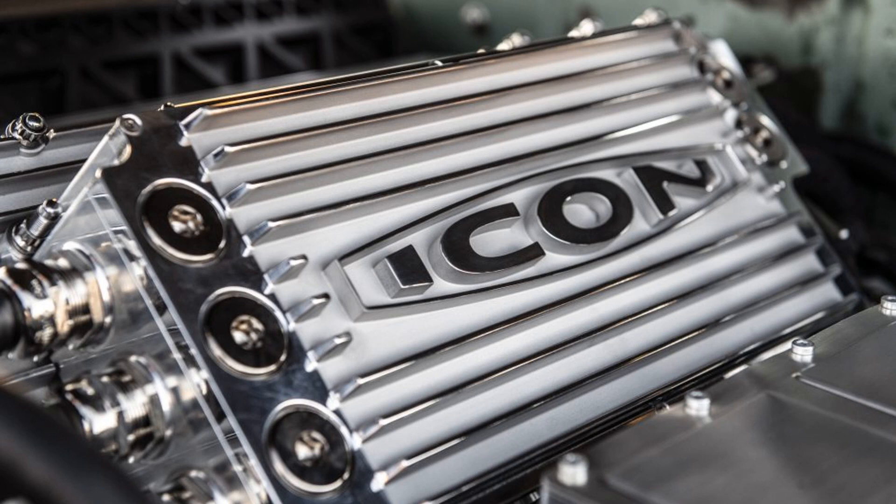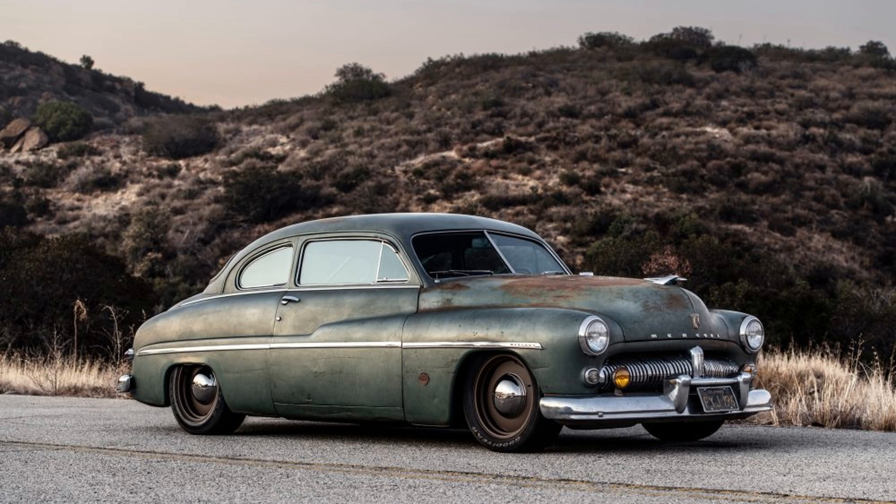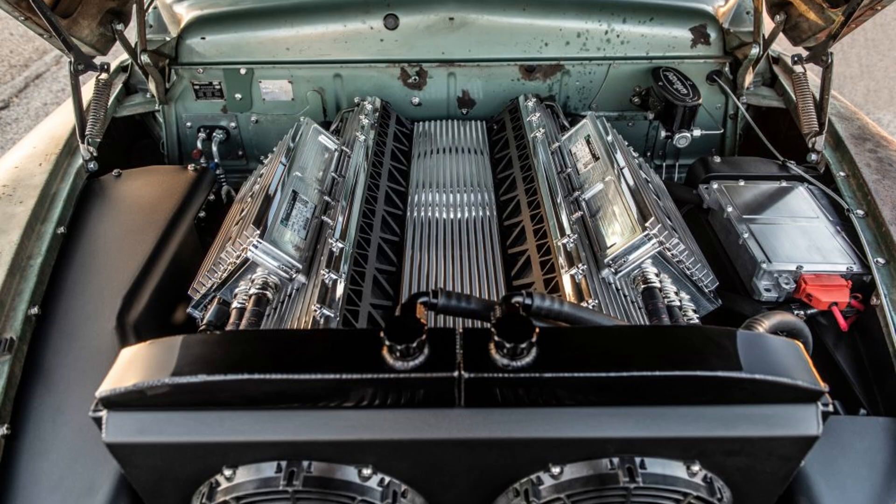Icon, a retro-mod company based in Los Angeles, and Stealth EV, a company specializing in electric car conversions, unveiled a new EV conversion at SEMA — a 1949 Mercury Coupe with a Tesla battery pack. The 1949 Mercury EV derelict was commissioned by a longtime client who gave Icon the go-ahead to push the boundaries of design and engineering.